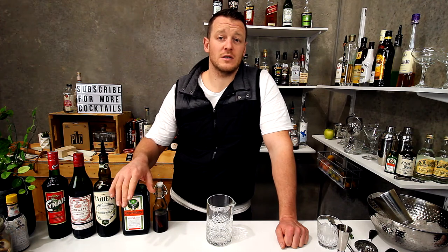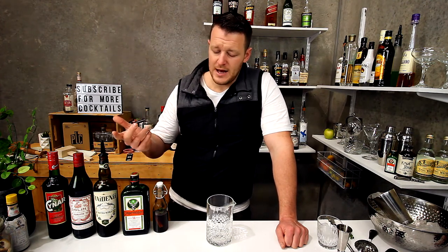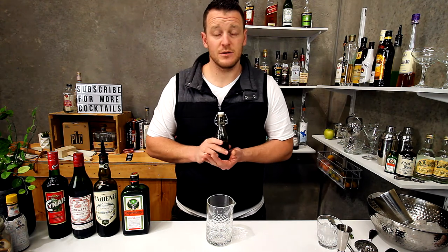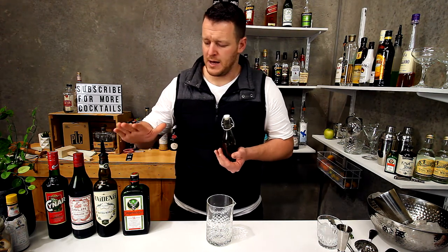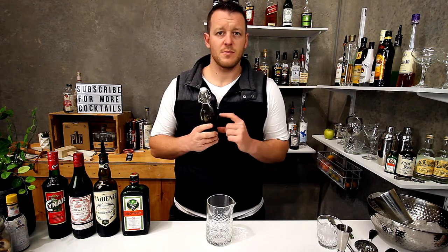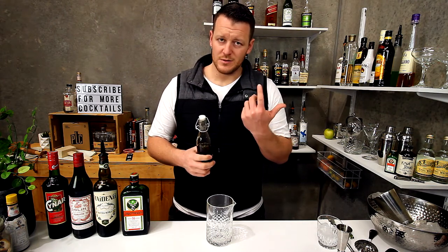I also don't have Jagermeister Spiced. This is probably going to be the only cocktail I use with Jagermeister Spiced, so I've made my own — I've added some sugar to it to sweeten it up. Jagermeister is 35%, Jagermeister Spiced is 25%, so I used 100 mils of Jagermeister and added 40 mils of sugar syrup at a one-to-one ratio.